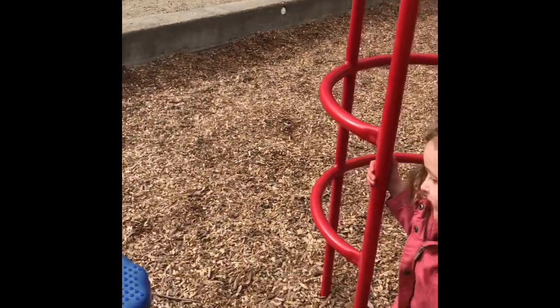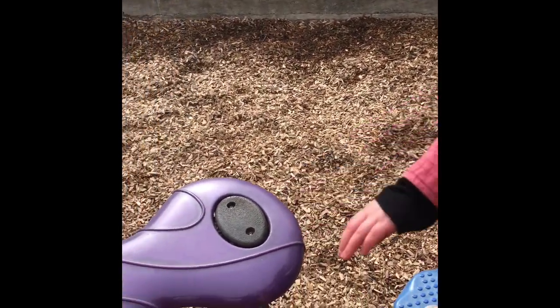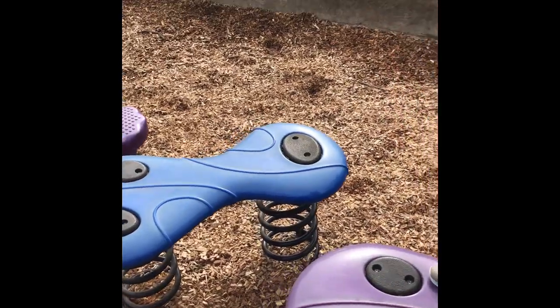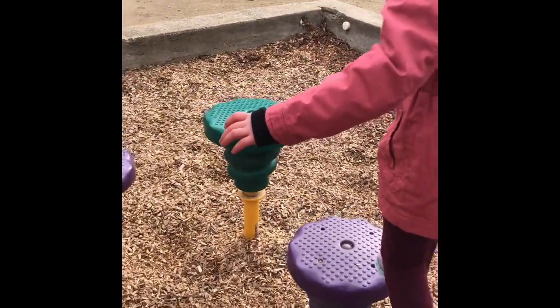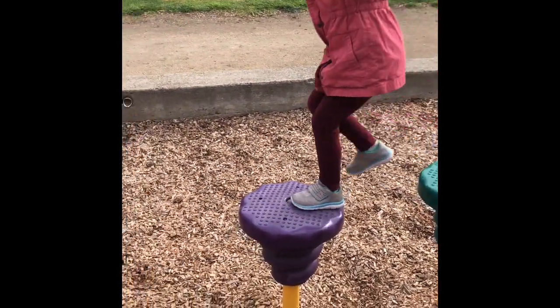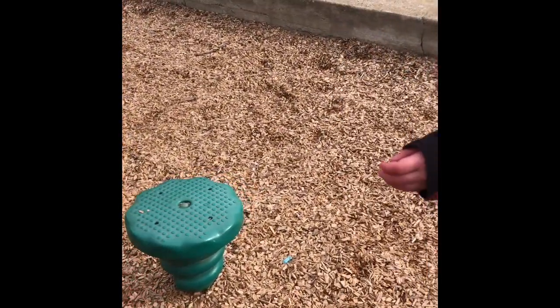Okay, hop on the first blue toadstool and then get to the big wiggly toadstool. Good job. Get to the other blue one. Keep going. Don't stop, don't stop. We can talk after you're done — you can tell me what the hardest parts were when you're done. Keep going. Get to the purple one and the blue one. Can you make it to that green one? I'll hold your hand. Ready and jump — jump off.